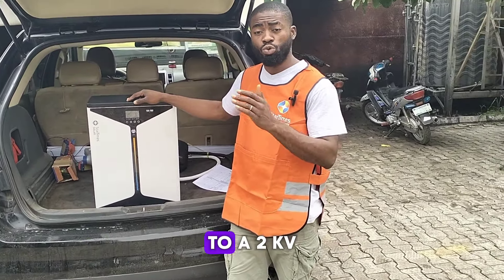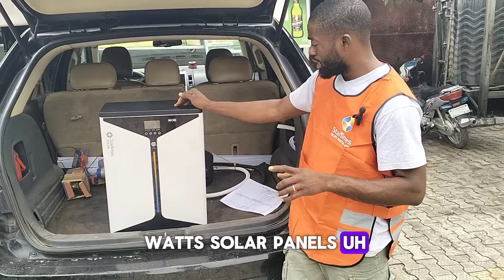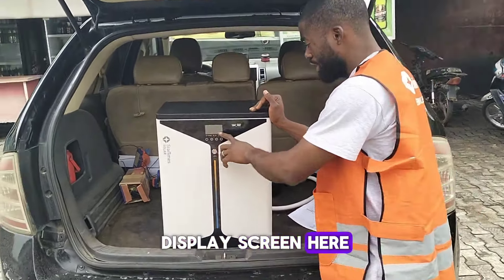Most of the inverters are transformer-based and come with a built-in charge controller. They have a 2kVA and 3.5kVA that come combined in one box. In this box we have a 2.5 kilowatt-hour lithium battery and a 2kVA inverter. This system comes with two units of 450-watt solar panels.